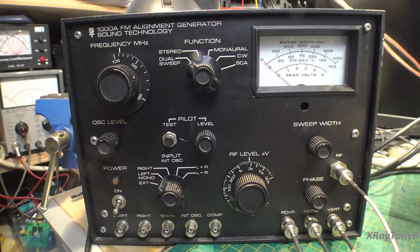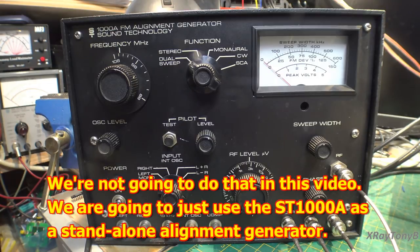There are two different ways this thing can be used. Number one, we can use it as a standalone unit, which is what we're going to do in this video. But we can also use it just like the Sencor SG165, where you come out of one of these connectors and use the stereo signal generator inside to modulate — for instance — my HP 8657, kind of using it as two different pieces of test equipment. So it's a pretty versatile piece of equipment.